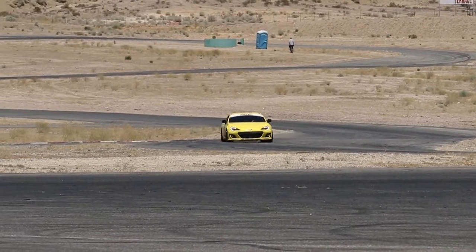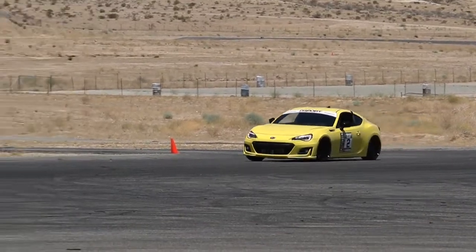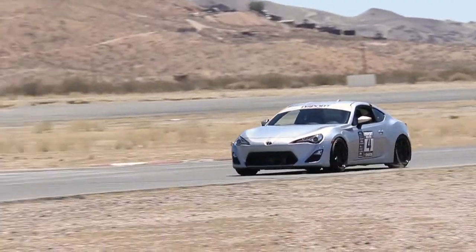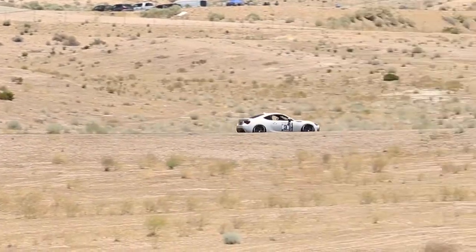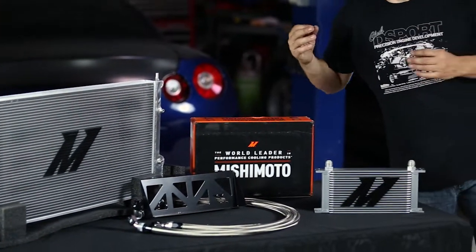We also added a new Mishimoto radiator. Their radiators come with a lifetime warranty and are a direct bolt-on fit, so you put it in the car and just forget it from that point. Mishimoto designed and engineered the radiator to improve heat exchange from the coolant to the air — done by varying the fin count, how thick the core is inside, how big the end tanks are, and where the flow is directed.